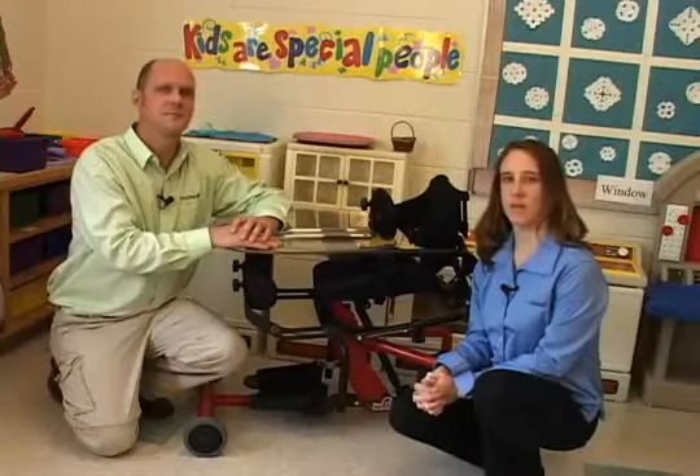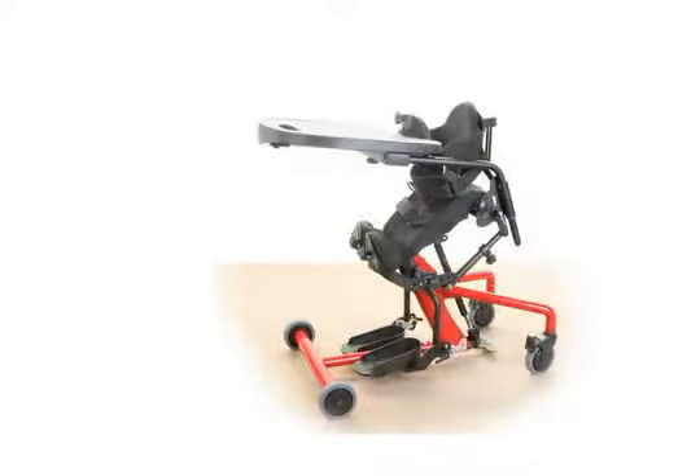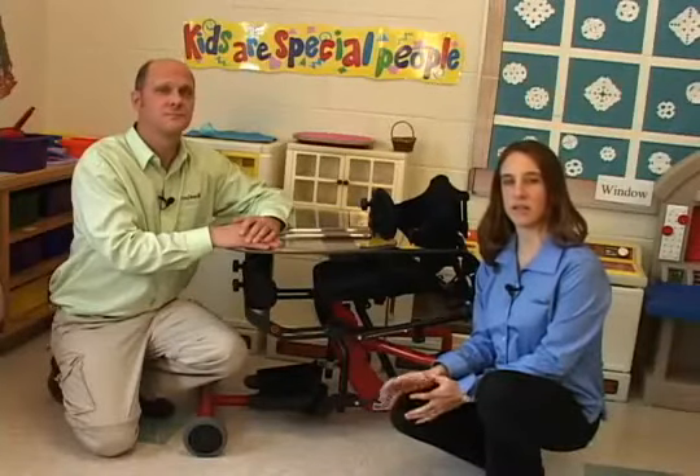The Bantam is a versatile pediatric stander that is easy to adjust. It can go from a seated position to anterior tilt, supine standing, upright standing, and everything in between. Now you have everything you need in one stander, the Easy Stand Bantam.